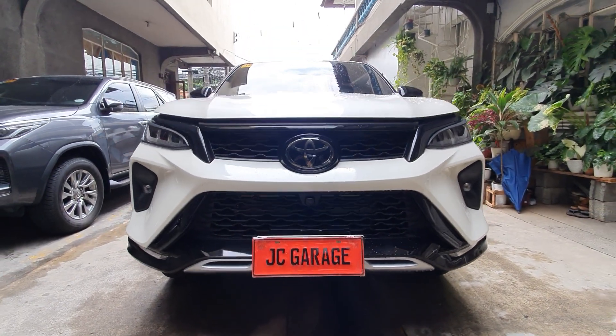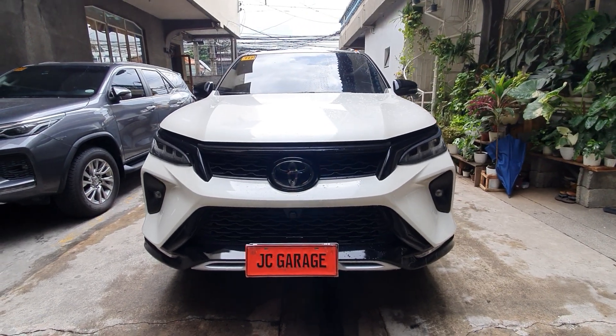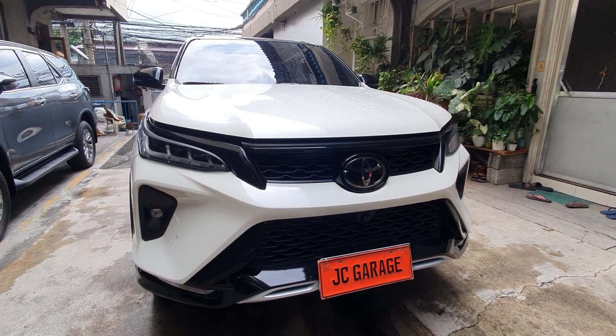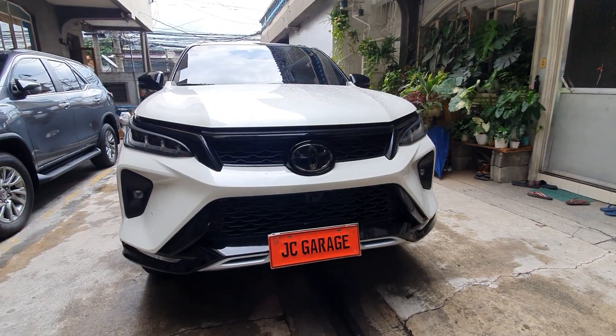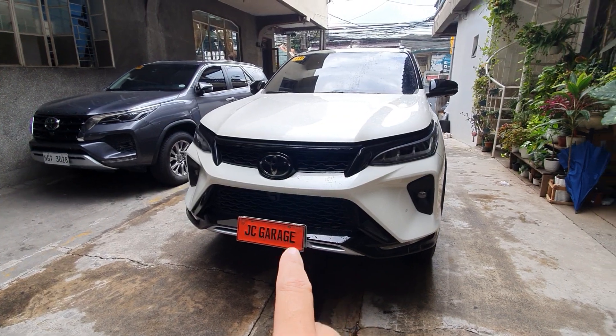Hi, good morning! We're going to demo you this LTD Fortuner setup. If you like our video, please like and follow us on YouTube — that's JCGaragePH on YouTube — so you can see more of the upgrades we do for SUVs and vans. Please don't forget to like and subscribe.